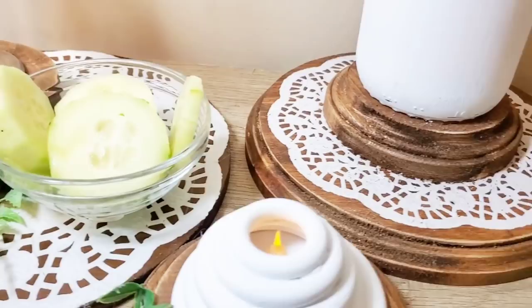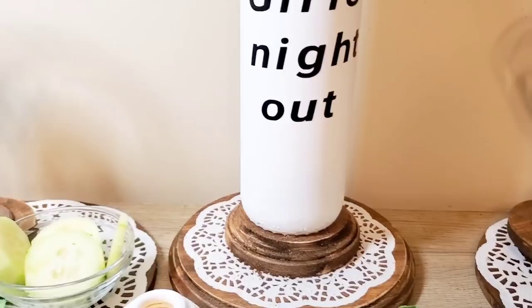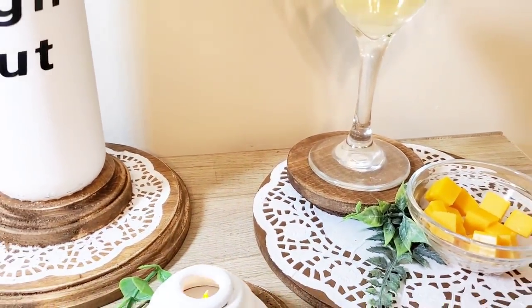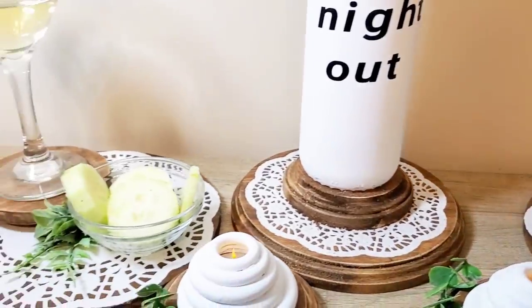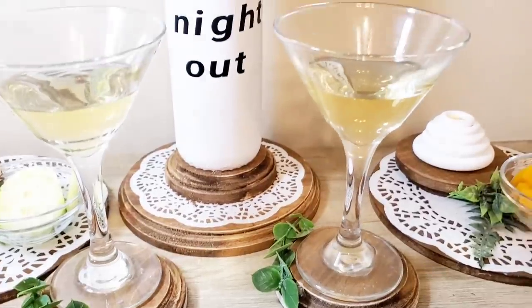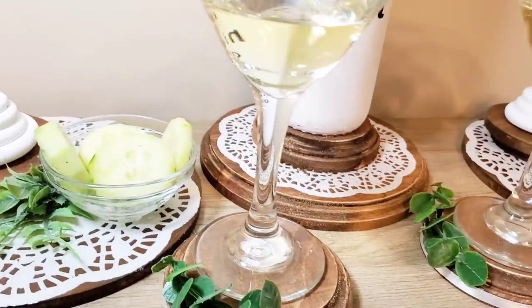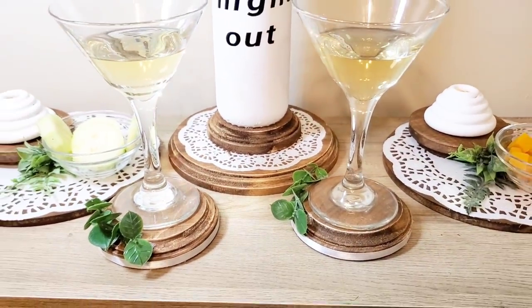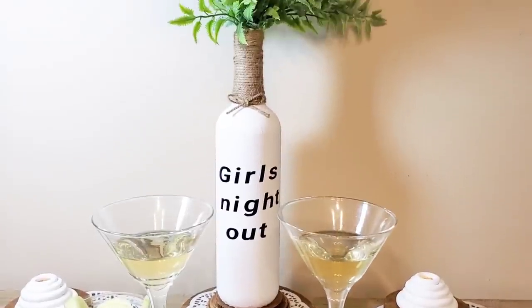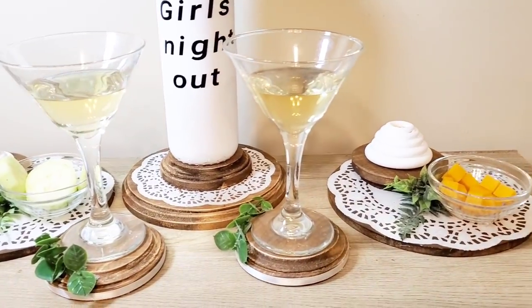I'm going to show you how they look with snacks and drinks — I absolutely love them. My niece is coming over for us to have a little chat, so this is perfect for the two of us on the coffee table. You can also switch it up and use the coasters to hold the glasses and put the little lights on the trays. Either way it looks really cute.